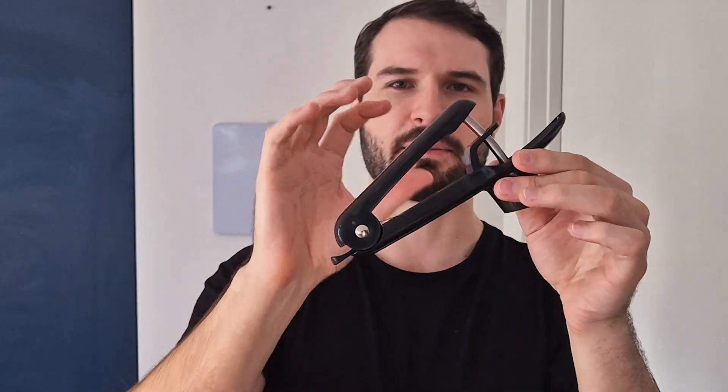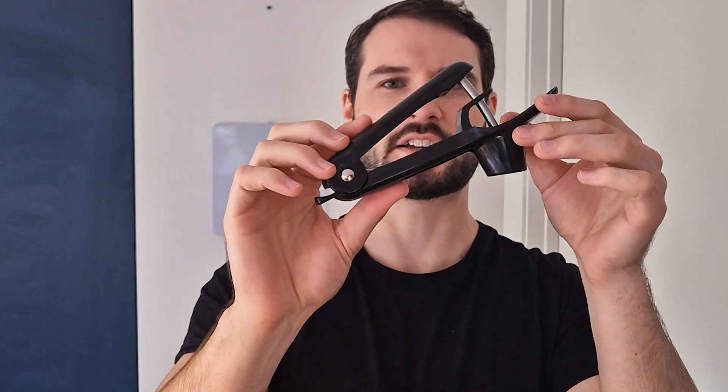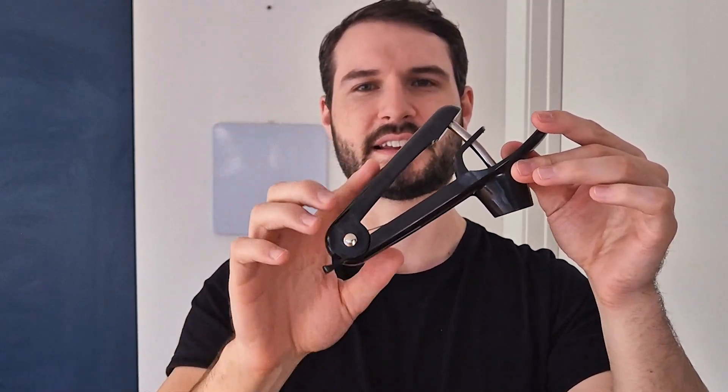Overall I've been absolutely loving this cherry pitter. This is a new one that I got to share with friends, so if you're looking for one, I would highly recommend checking this out.